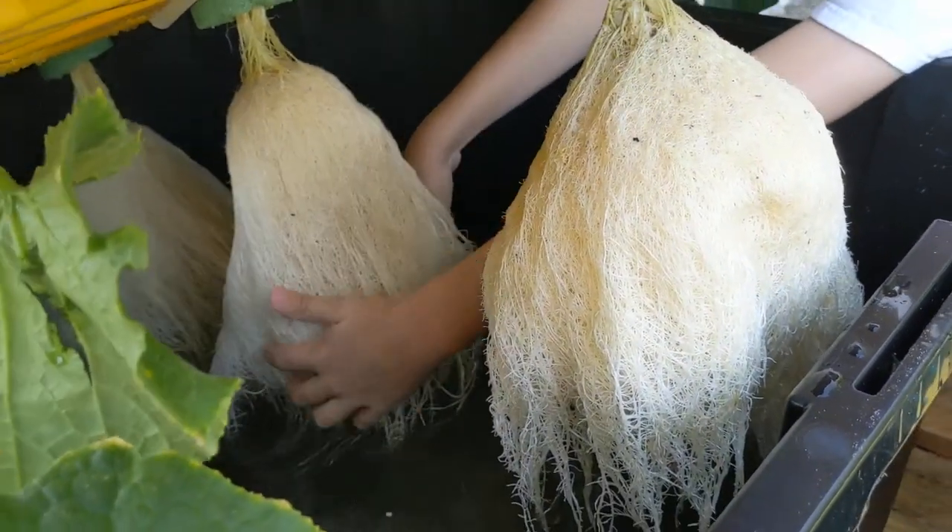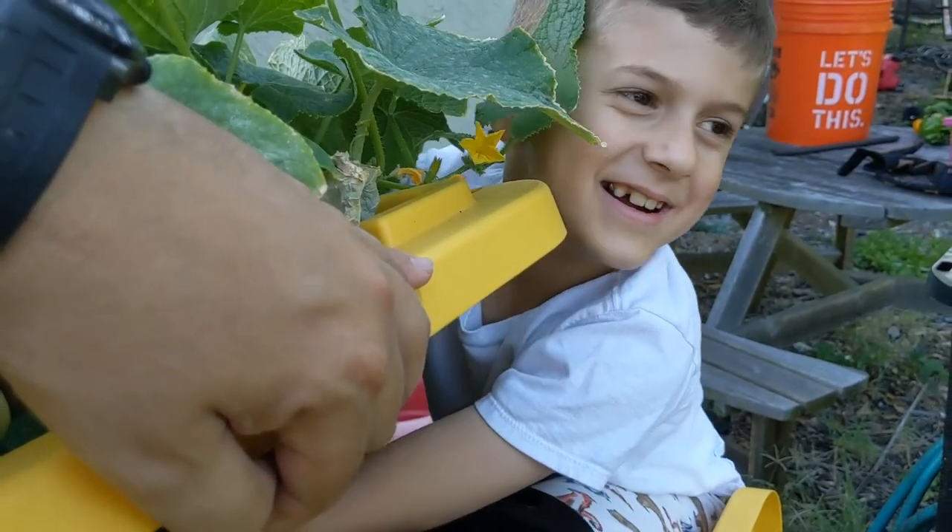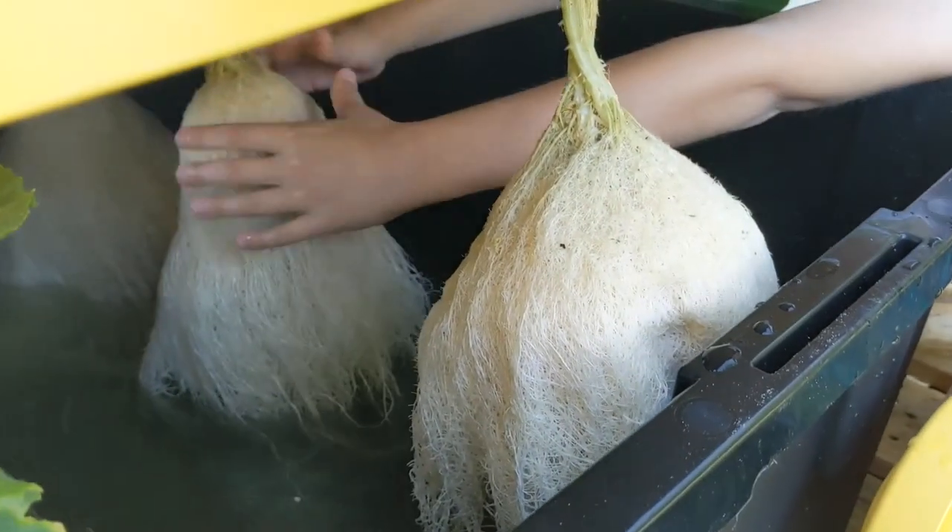And every so often, if you have a 7-year-old that enjoys gardening, you can give the roots a nice root massage. I think the plants like it. Alright, so I'm going to close it up, Charles.